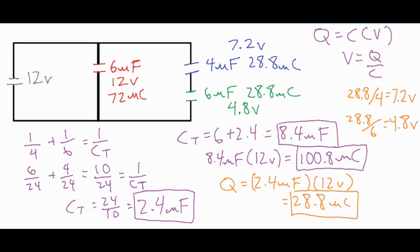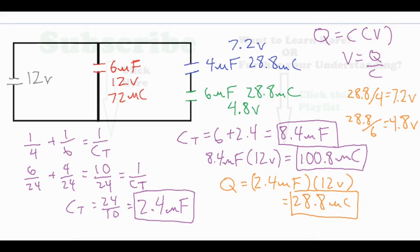That concludes all of our solutions — we have the individual capacitance, the voltage across each capacitor, and the charge for each capacitor, as well as all the totals. When working with capacitors in combination, take a look at the series ones first, combine them, and then combine that result with the parallel capacitor — as we did with 6 plus 2.4 to get the total values. Then work backwards to find all the individual values.